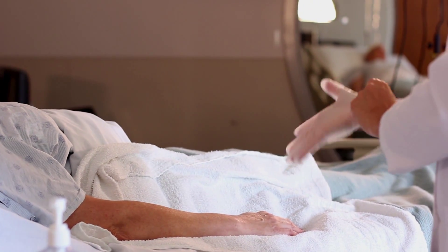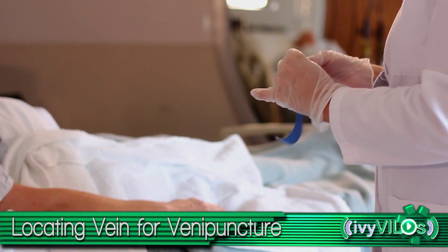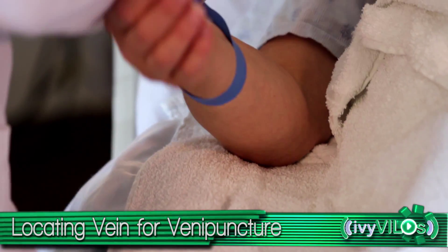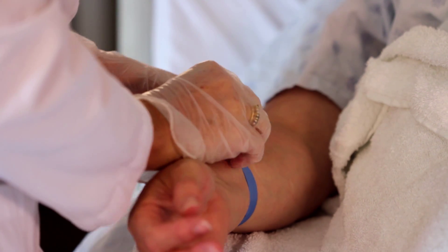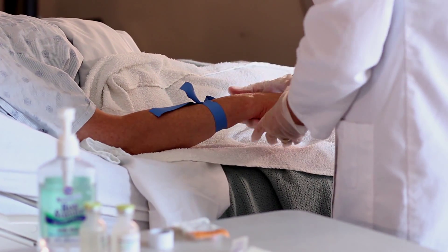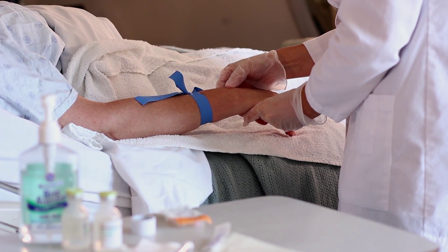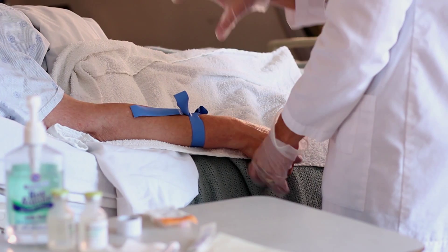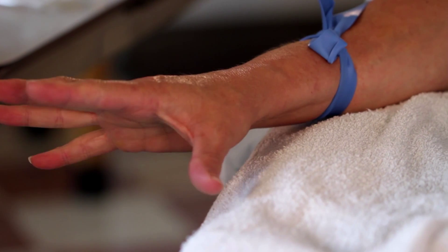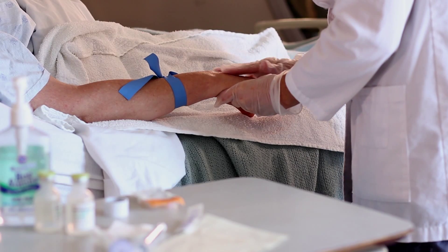Put on clean gloves. Determine the most desirable accessible vein. Apply a tourniquet three to four inches above the venipuncture site. If the site is hairy and agency policy permits, clip a two-inch area around the intended entry site. Make sure the radial pulse is still present with the tourniquet in place. Instruct the patient to hold the arm lower than the heart and ask the patient to open and close the fist. Observe and palpate for a suitable vein.